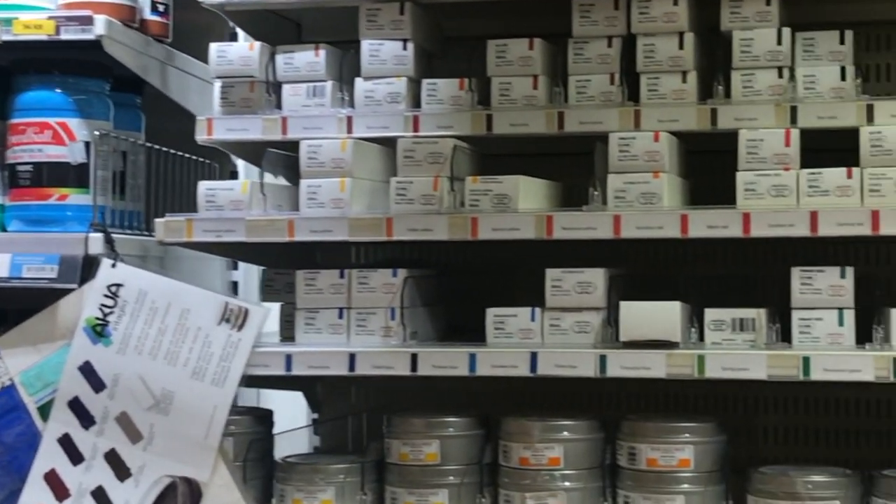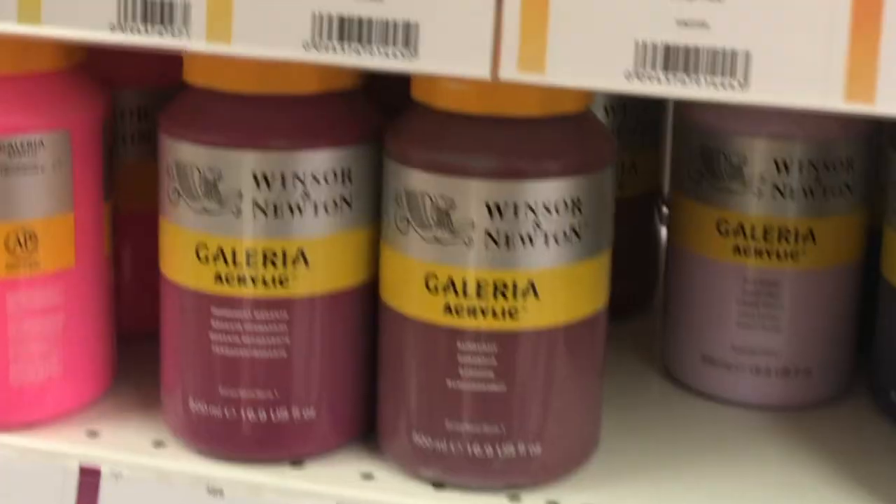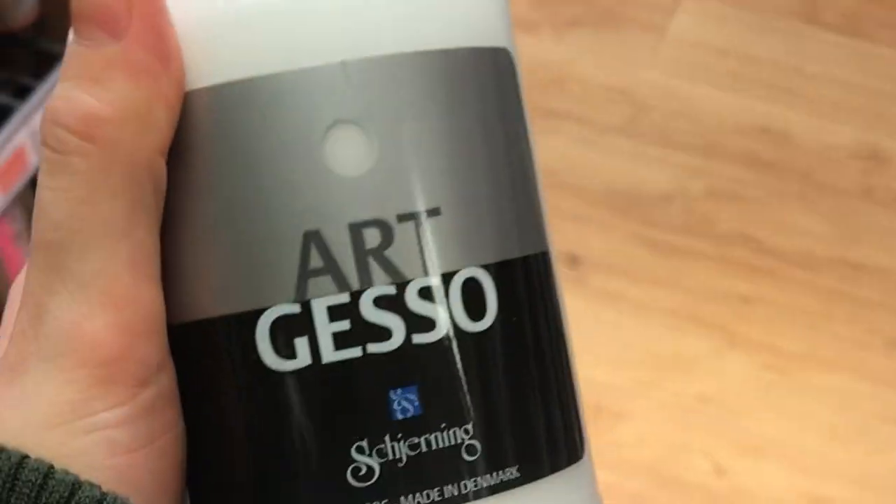Hi everyone, my name is Zeynep. I am an artist and a student. Today you're gonna see me gessoing all of my old paintings. You know what they say — new year, new start. That's what I did. I went to the art supply store and I bought a gesso.